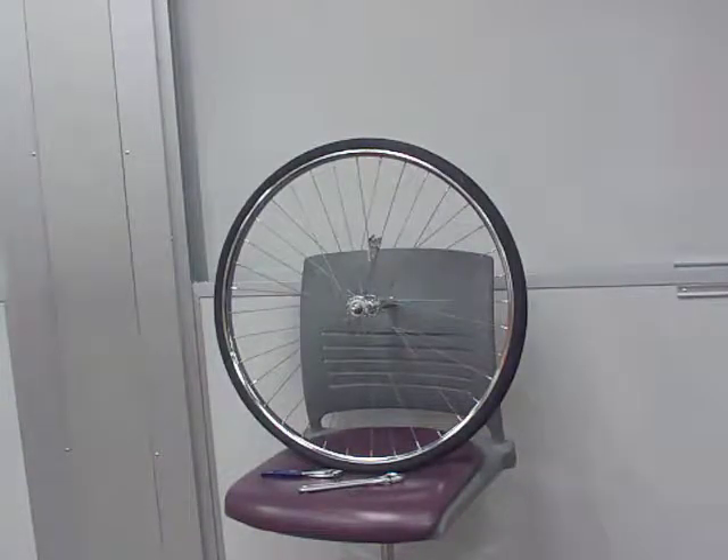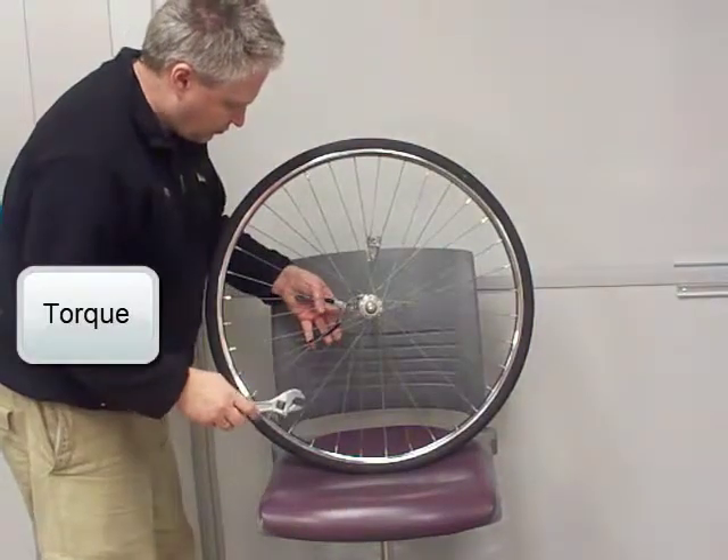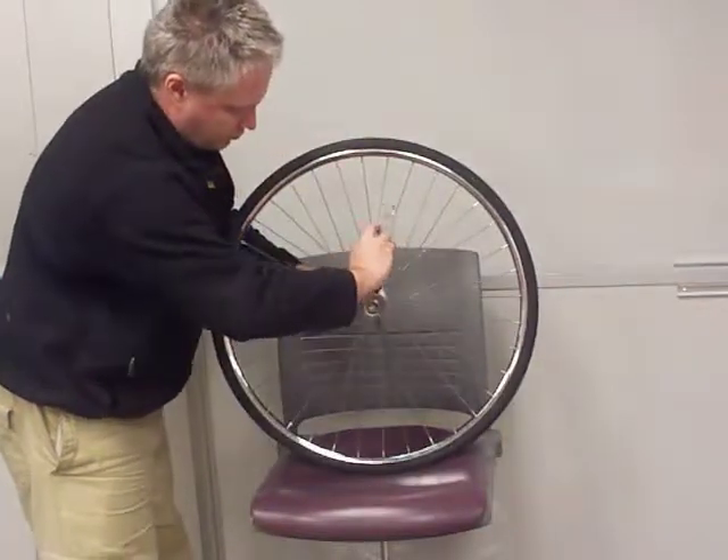In order to turn the nut on a bolt, a torque — which is force times lever arm — must be applied. A longer lever arm permits a smaller force to overcome friction between the nut and the bolt.